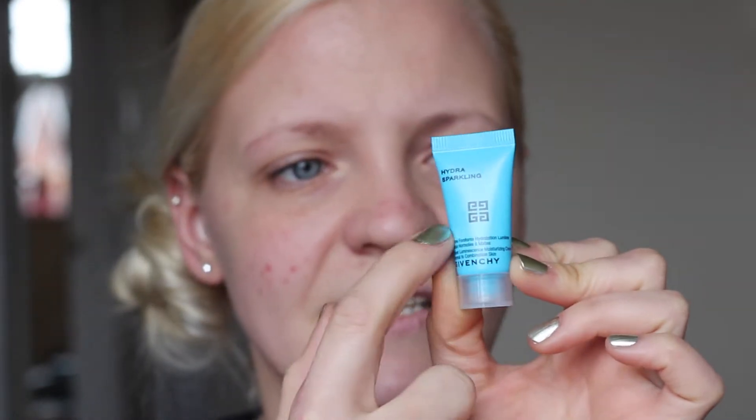I want to try out this Givenchy Hydra Sparkling moisturizer — it looks really nice. Apparently it's really nice and hydrating. I can see through the bottle that even though it's a sample, there isn't that much product inside — it's not a full one.